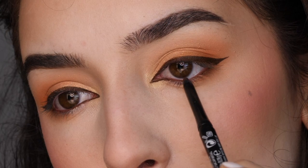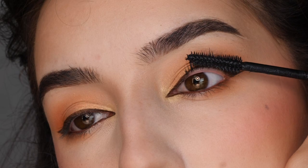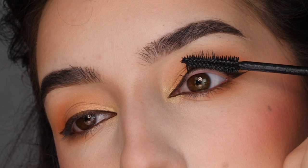Next, with this Color Stay eyeliner from Revlon, I'm applying that to my waterline. Applying mascara — this is the Rimmel London Wonder Extension Mascara. I'm applying that to my top and lower lashes.